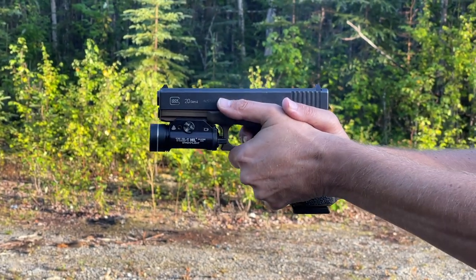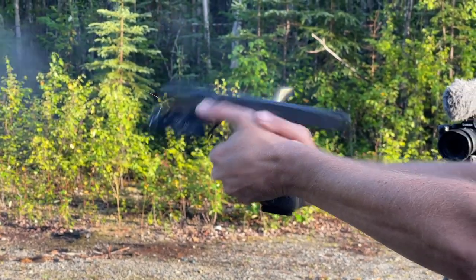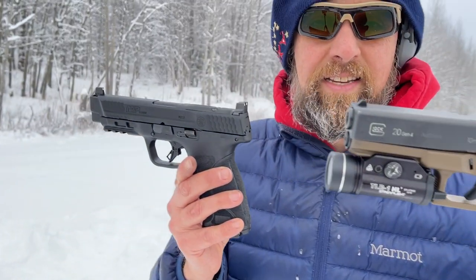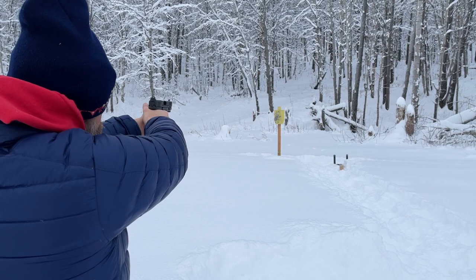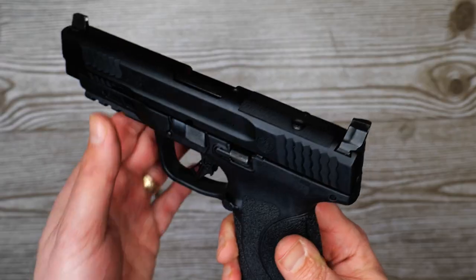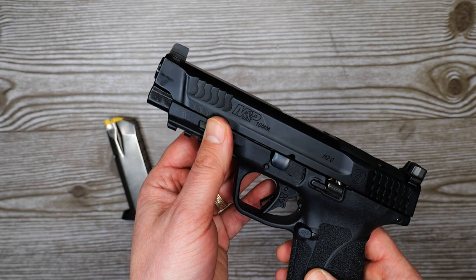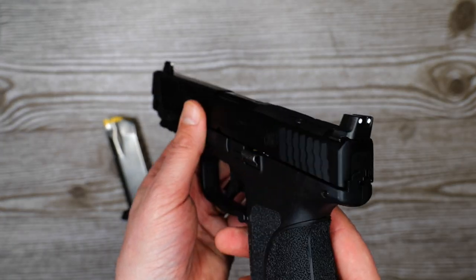Despite the great grip, I did notice more perceived recoil than the Glock 20 and even the Springfield — I'm not sure why that is, but other reviewers have noted it as well. Moving on: the pistol has steel three-dot sights — standard Smith — but these are suppressor height, so you can throw in a threaded barrel and shoot it suppressed if you want.